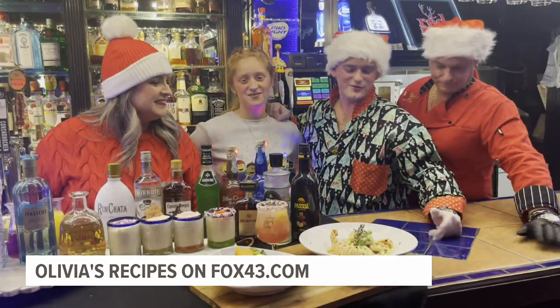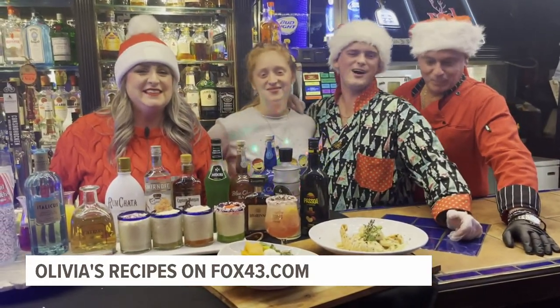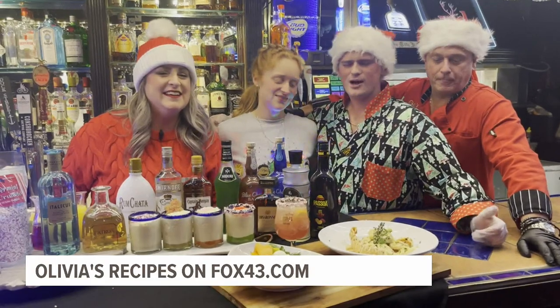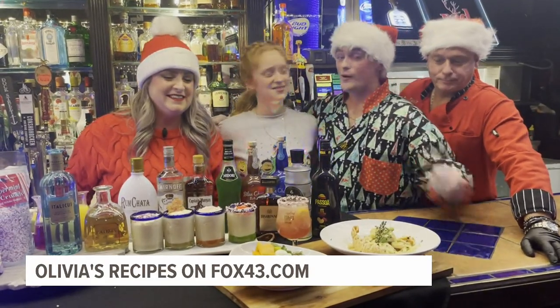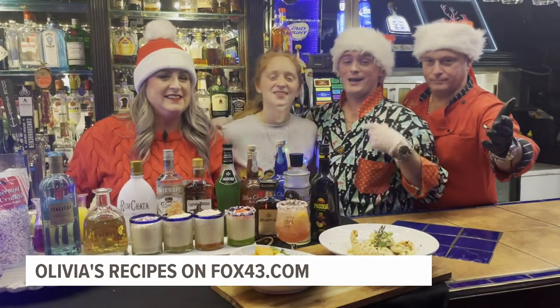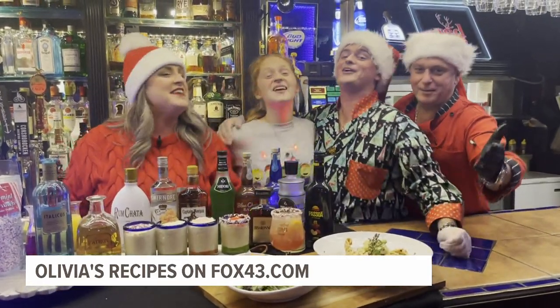It's always a blast to make this stuff for you guys. Why don't you come check us out? Give us a chance — Olivia's Restaurant. It is Christmas after all. That's 3015 Baltimore Pike. Come check us out, we'd love to see you. If we don't, though, have a Merry Christmas. From my family to yours, we love you. And as always, Merry Christmas.